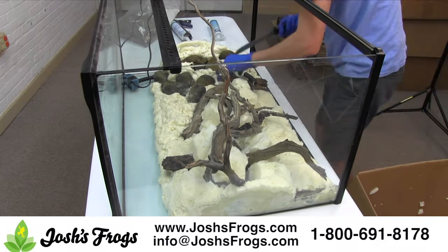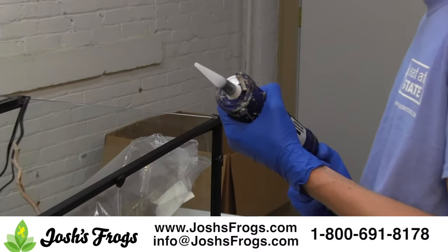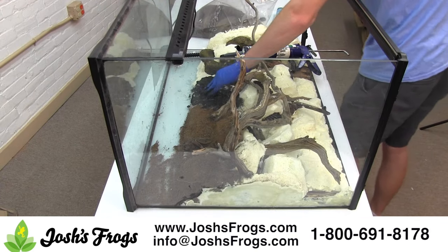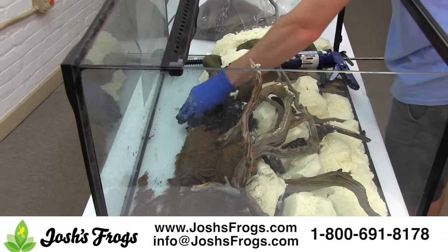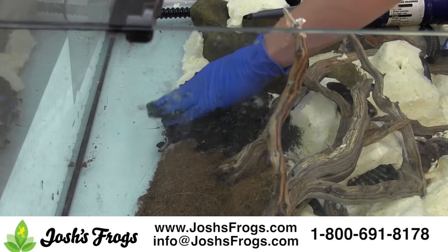After the foam is trimmed and any waste pieces are disposed of, it's time to apply silicone. Make sure to wear gloves and only use 100% silicone that's safe for aquaria. Silicone sold at home improvement stores is typically not animal safe — many contain arsenic as a mold inhibitor. Josh's Frogs carries 100% animal safe silicone on our website in black and clear. For background use, go with black silicone.